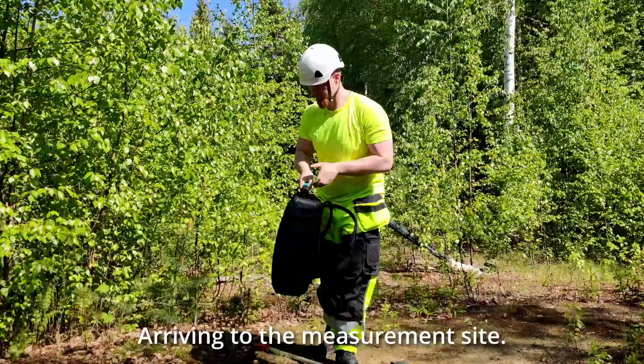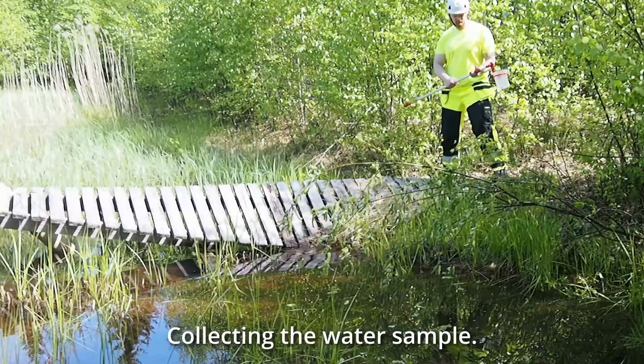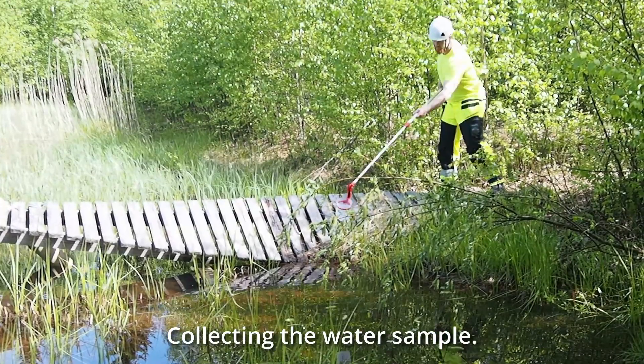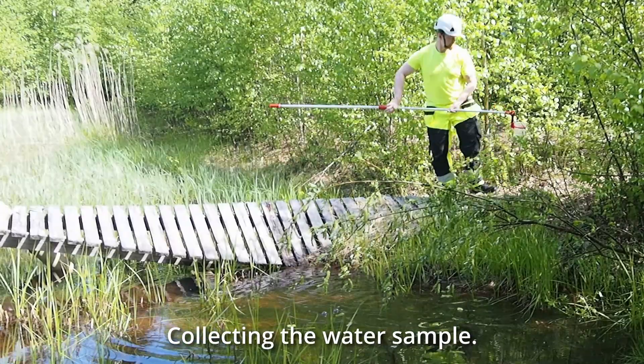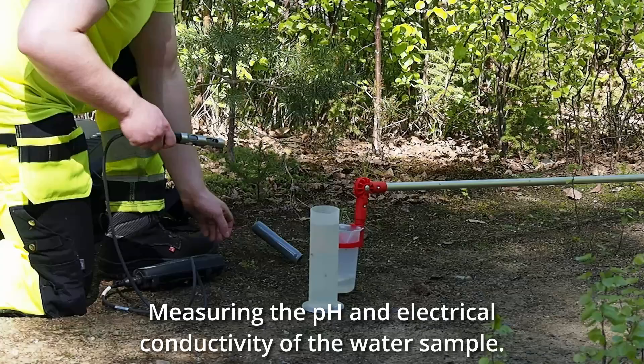Arriving to the measurement site. Collecting the water sample. Measuring the pH and electrical conductivity of the water sample.